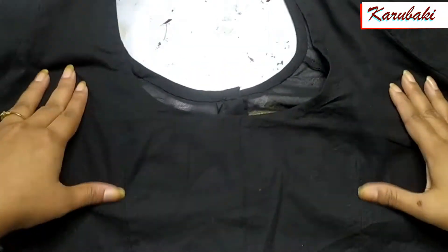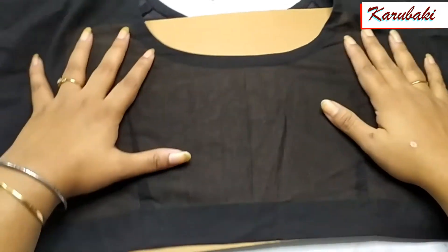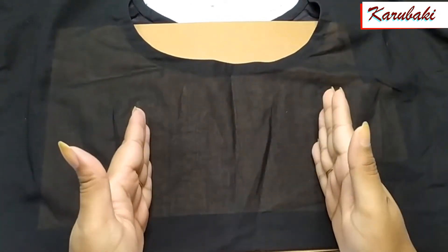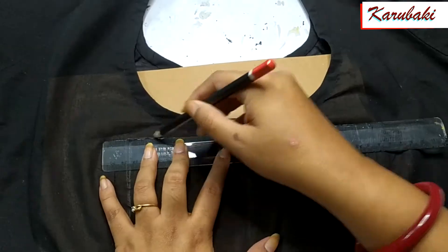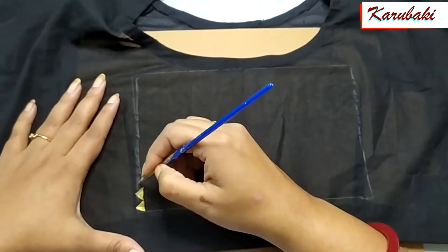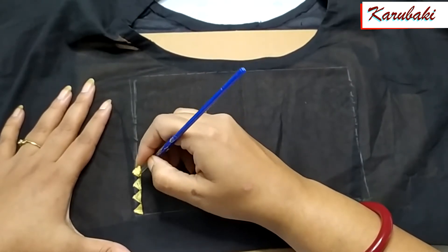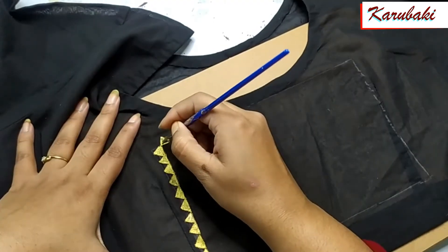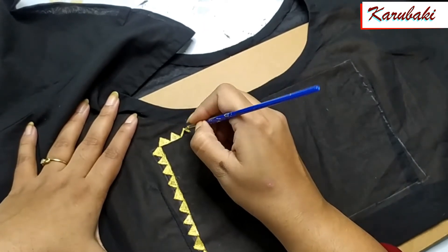This is the ready-made blouse as you can see. Before you start painting, just make sure you put something hard in between — like here I've used a cardboard. You can use anything similar or anything hard. This is the area where I'm going to paint today. I'm using a scale and a pencil and I've made a square here, and I'm going to do all the painting inside this box.